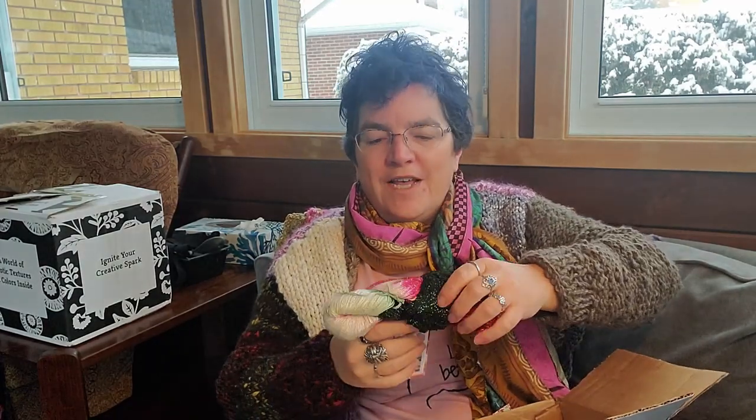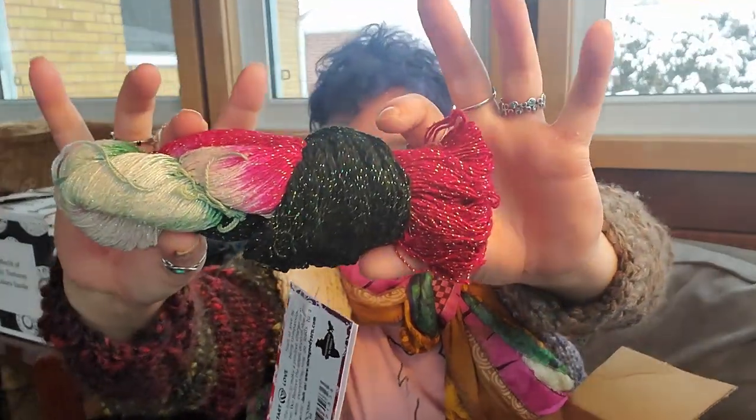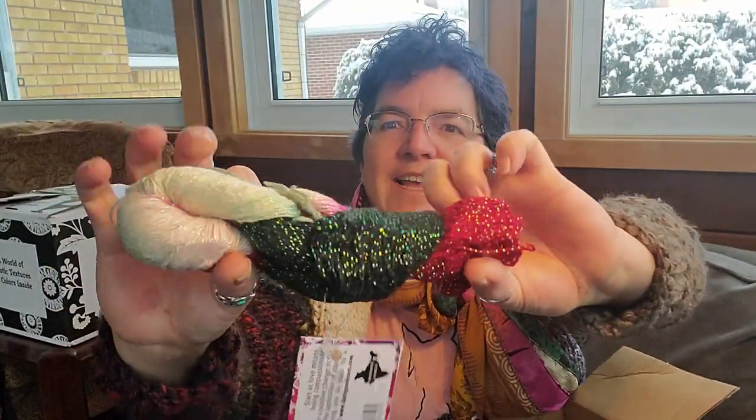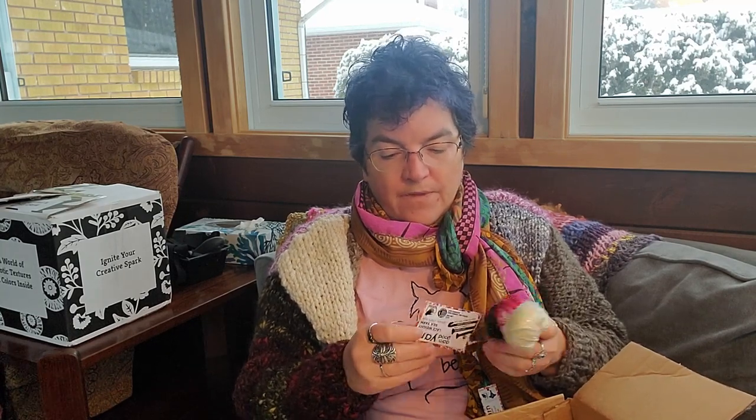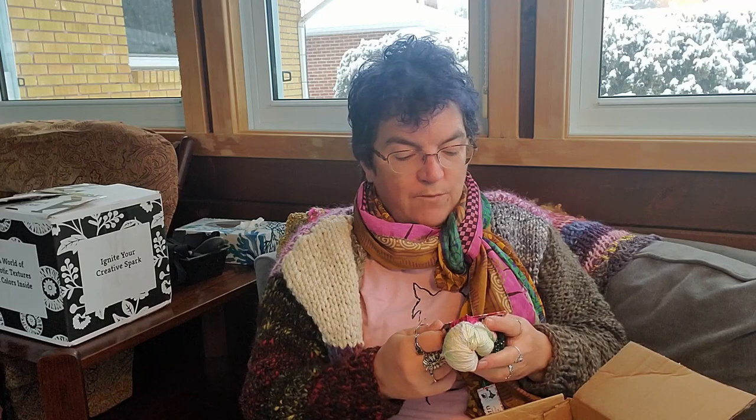Next we have — look at how beautiful that is! It's all sparkly and colors, it's so pretty. This is a lace weight silk yarn called Sparkle Holly Jolly — it is a super fine of 300 yards and it's Anamika silk, which is reclaimed silk. It has a manufacturer's recommended price of $17 and is handmade in India. Between the scarf and this I already have the price of my box back.